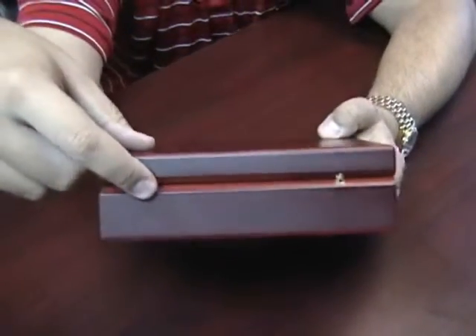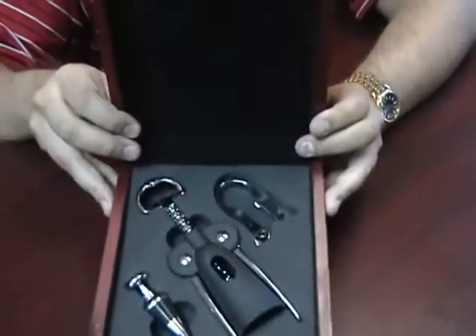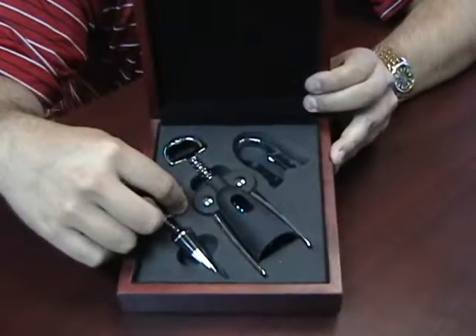On the back you'll see it has two built-in hinges. When you open it up, inside you'll see it has three pieces for the wine lover.